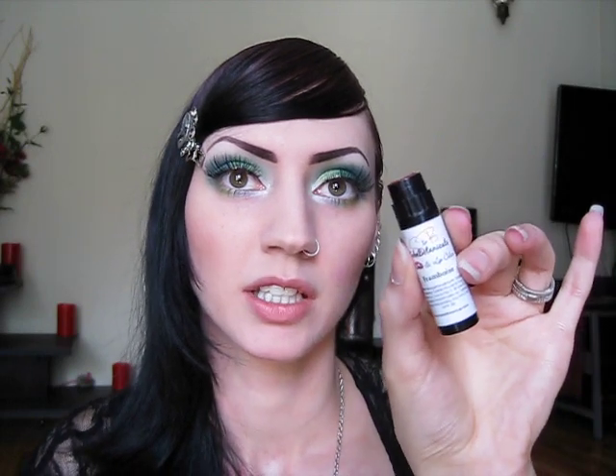What I'm going to apply is Sobey Botanicals Cheek and Lip Color in Frambois. It's a pretty color. So I'm going to show you what I do and I hope you all can see this.